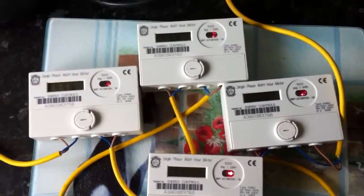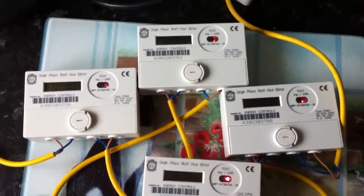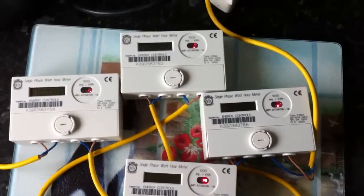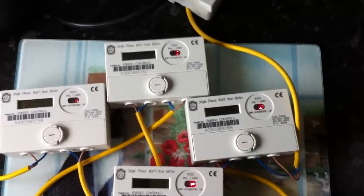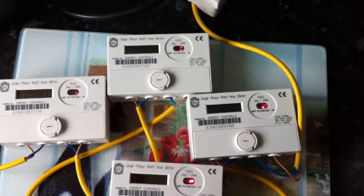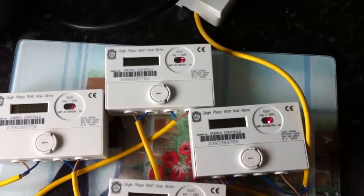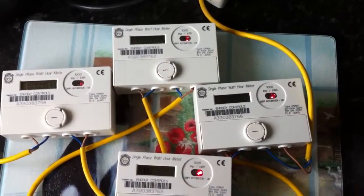They go for a display test and then they all show a version number on the screen. At the moment the red indicator LED is on — that is the anti-creep function of the meter. If it is below a certain amount, the anti-creep feature comes on. It basically stops the kilowatt hours clicking up when it is below a certain load limit.